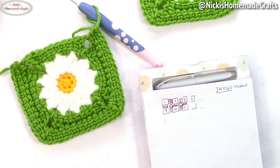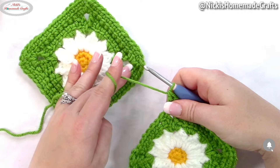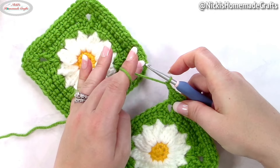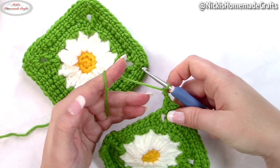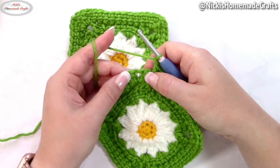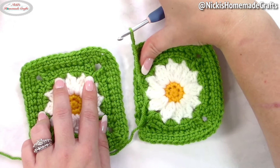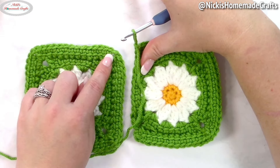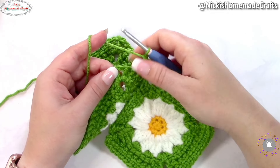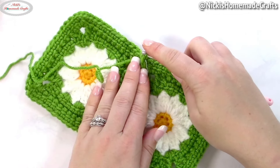Now that you know the method, let me show you how I did it on this square. I finished at half the corner and need to connect it to the other side. Here's one chain — you don't have to do this if you don't want to, but I prefer doing it because it's in the pattern. So I make my chain of one after half a corner, then I go into that chain space — the exact same chain space on the other square that is closest to it. I connect into it and make a slip stitch. Now the first corner is connected.